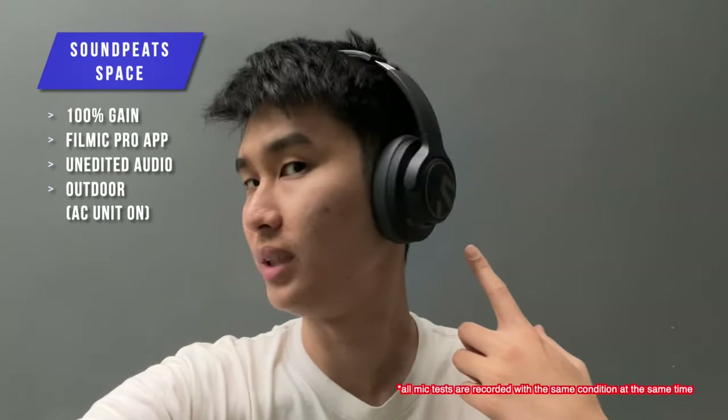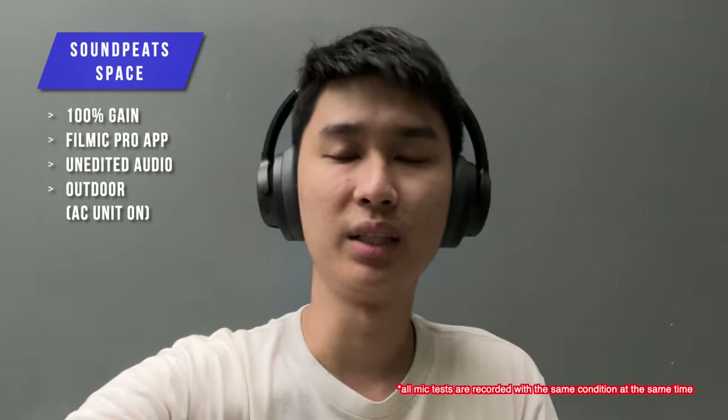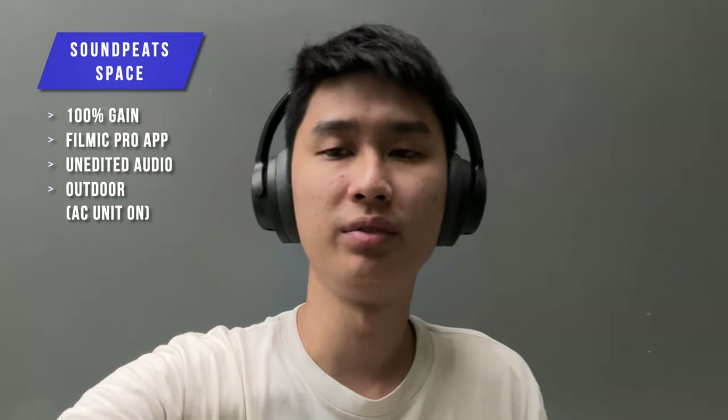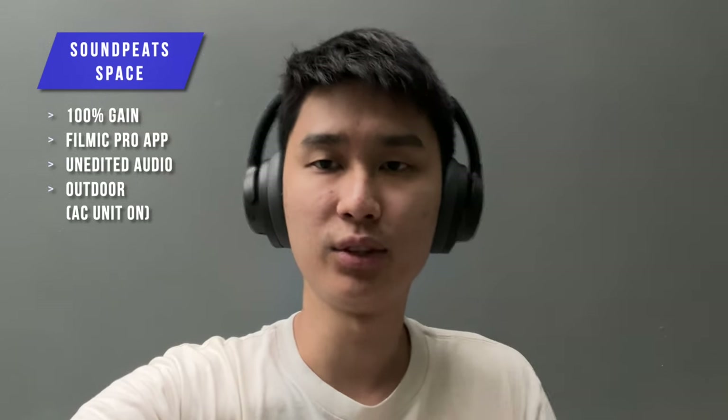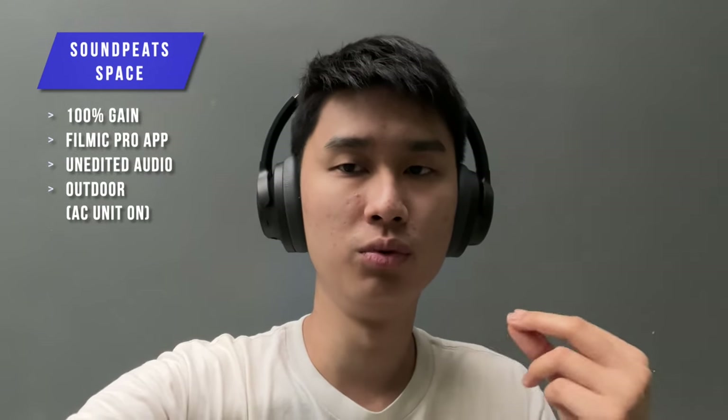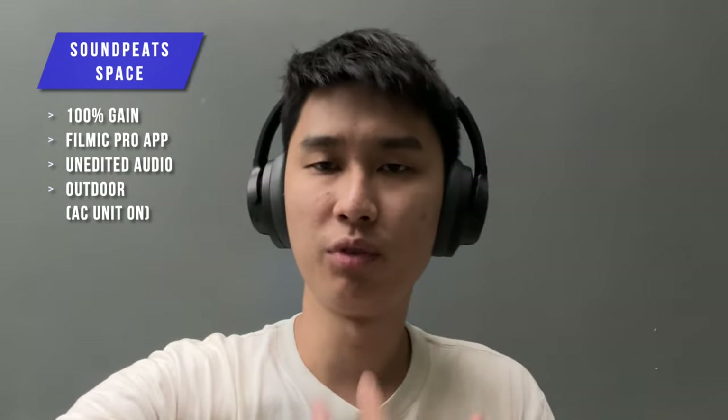This is how the Soundpeats Space microphone works. Currently there's an outdoor air conditioning unit running right now. Does it cancel that low rumble hum? Does it catch my voice clearly? Let me know. If you found this video helpful so far, feel free to hit like and subscribe — we just hit 100K and I'm still finding a way to hang my silver play button, but we're already on our next quest to the next milestone. Let's move on to the next option.